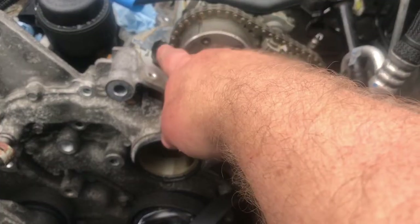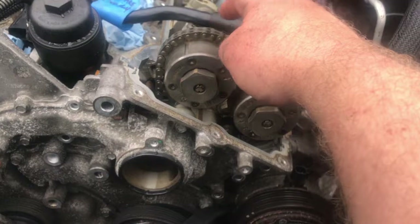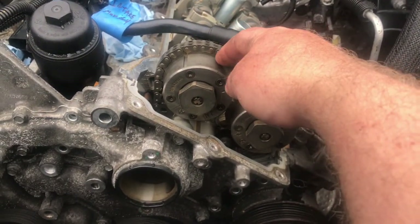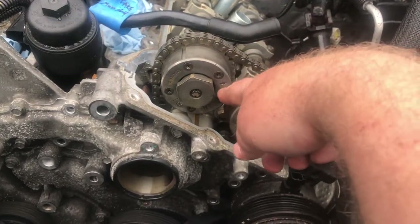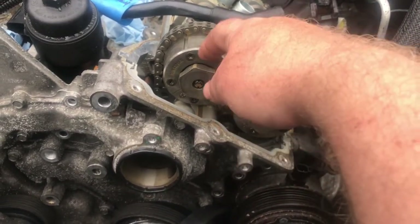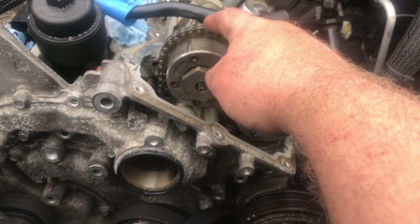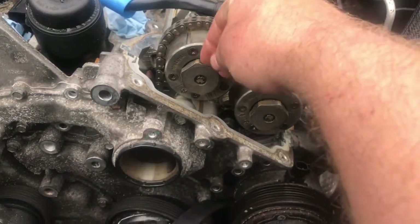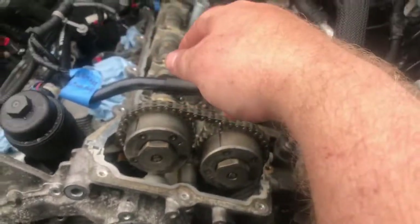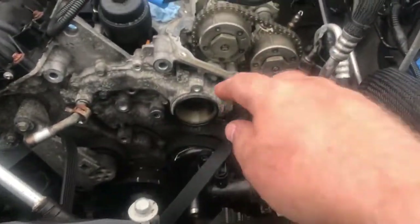There's a camshaft — there's a tool that wedges in there, and then there's a little pin and it locks it, takes the tension off so you can loosen up the cam. Basically, I have to line these two marks up, they have to go this way, then you paint these and the chain, drop them off, the cams have to come out to get to the head bolts. That's where I'm at.